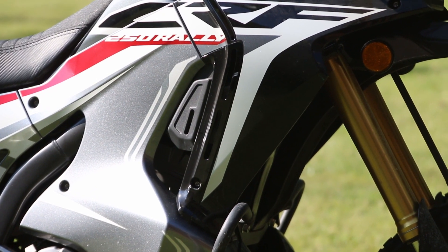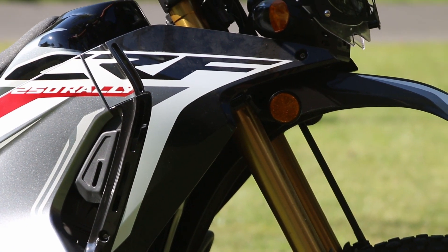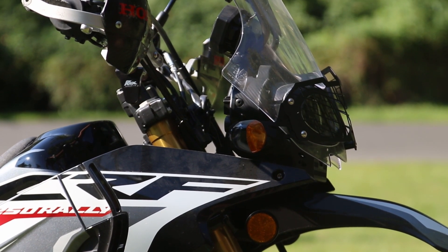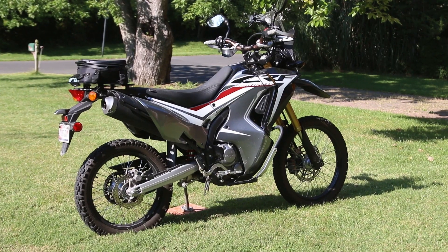It's got inverted forks and all the really nice things a dual sport should have, but the best thing about this bike is the fuel injection. This bike gets about 80 miles to the gallon, and if you're going fast, maybe 75.